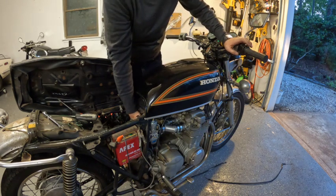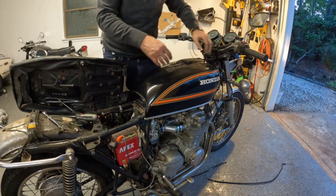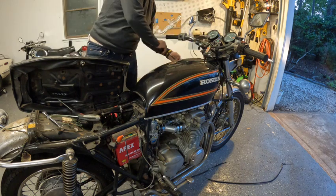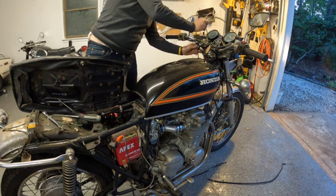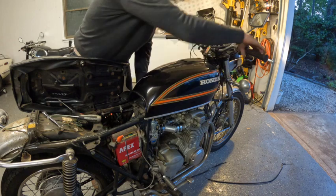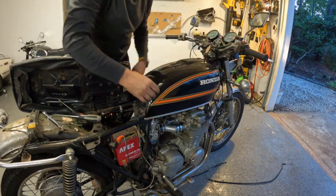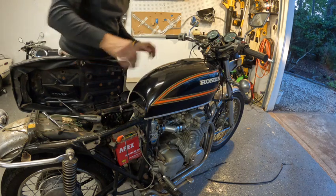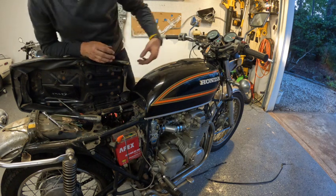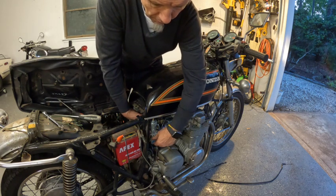Let's see if I can hand choke it a little bit to get some gas in there. Get some gas in the rest of the bowl. Put it first on it — I guess that's off choke. Seems to be idled up a bit too fast. There we go.